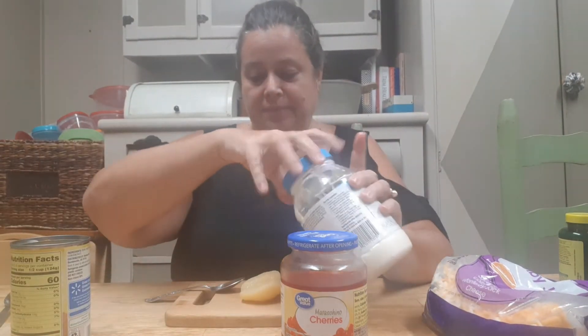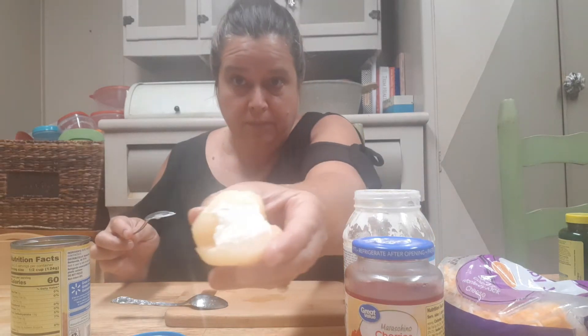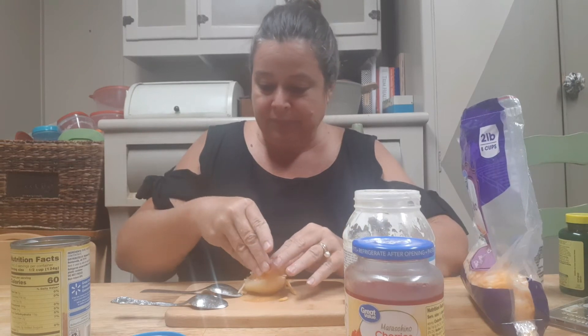In the pear half, you're gonna take a little dollop of mayonnaise — probably about a teaspoon worth. It sounds really weird if you've never had it, but trust me, it's really good. Then you're gonna take shredded cheese and put it on top of that, just like so.